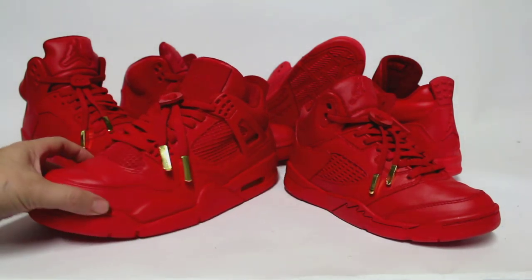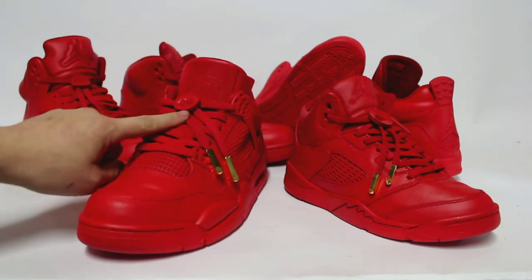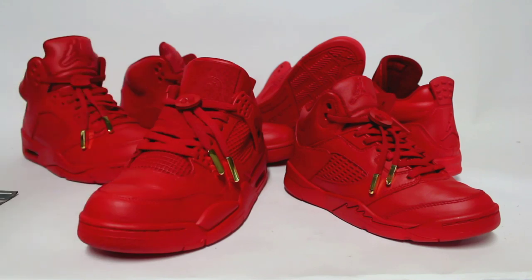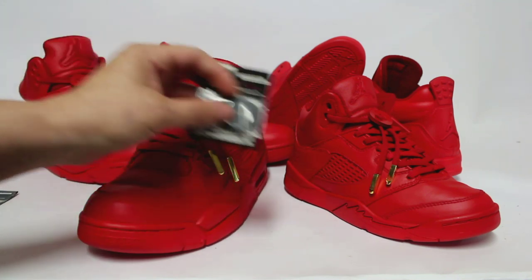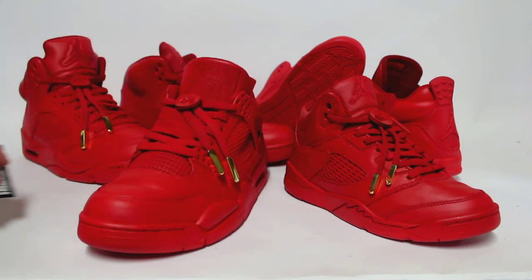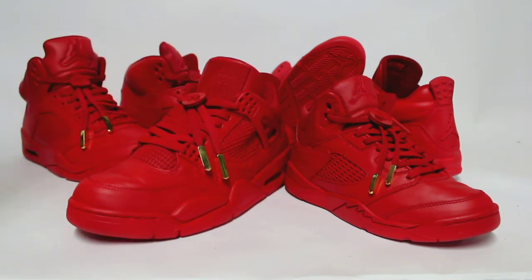Also on the shoes we have the leather lace locks right here at the top. Those leather lace locks come in tan, black, and they also come in red. They are leather so you can spray them to color match your custom. Just another thing you can add to your designs to make it more original.